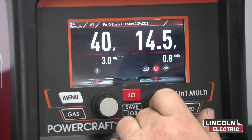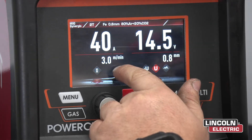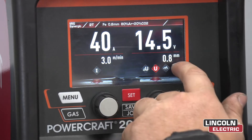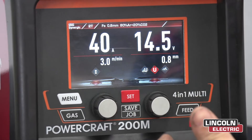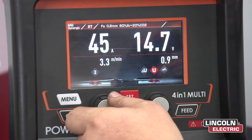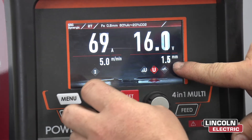Here we've got amps and we've got voltage. Below amps is the wire feed speed in metres a minute. Underneath volts is the size of the plate we're welding. We're welding 5mm plate, so with the left hand knob you're going to dial up until you hit 5mm.